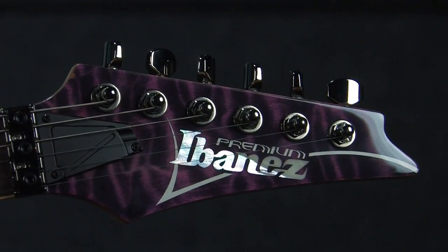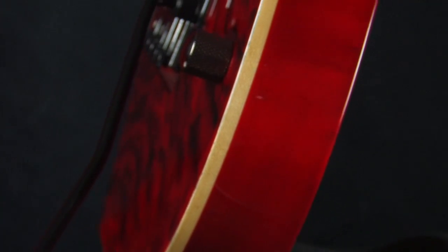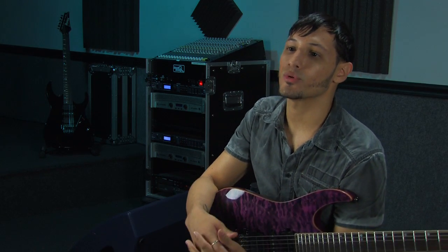The quilted maple top plus the matching headstock I think are more than enough to lure anyone into getting one of these bad boys, but I think there's a lot more to this guitar than meets the eye. You also have an American Basswood body. I'm a very big fan of American Basswood as a lead guitarist, simply because it kind of tames the highs, gives you a lot more mid-range, so you can cut through a mix more.